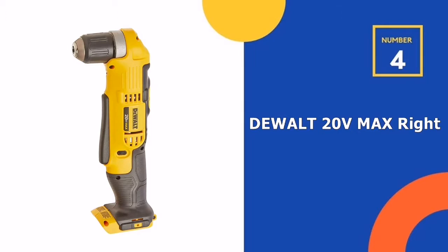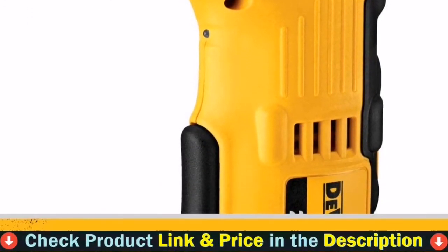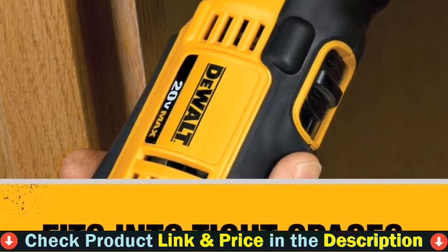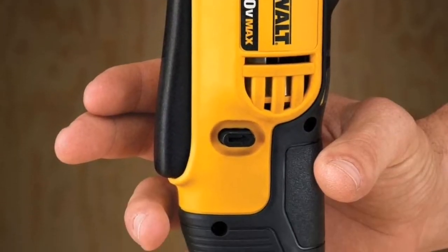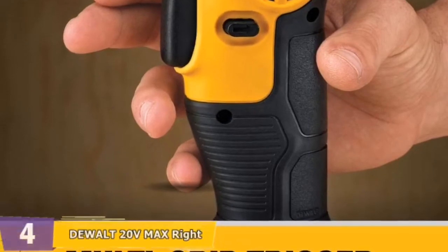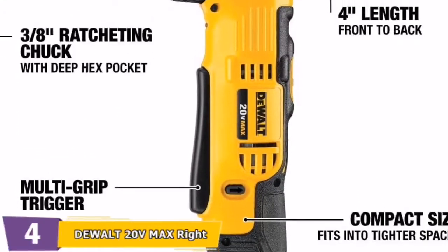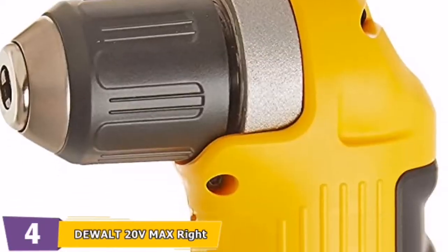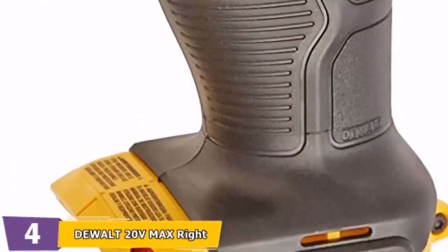Number 4 on our list is the DeWalt 20V Max Right Angle Drill. It is a wonderful choice for compact spaces, offering a unique drill with a wide range of uses. It has dual speed ranges, a multi-grip trigger for added comfort, and a compact design that makes it easy to reach hard-to-reach places. It measures 4 inches from front to back, and includes a 3/8-inch ratcheting chuck with a deep hex pocket that can fully insert a 2-inch hex bit.